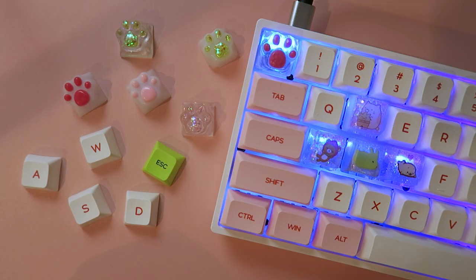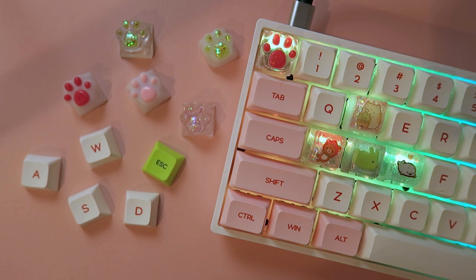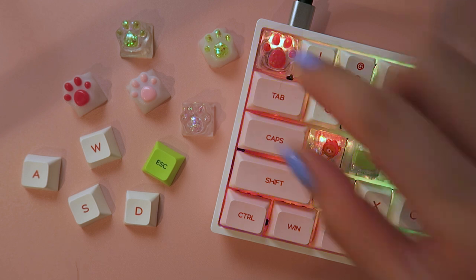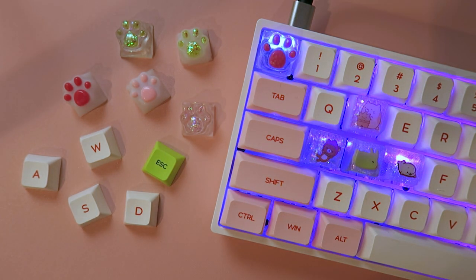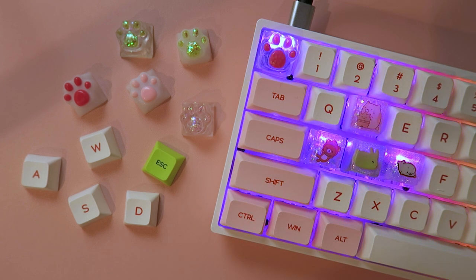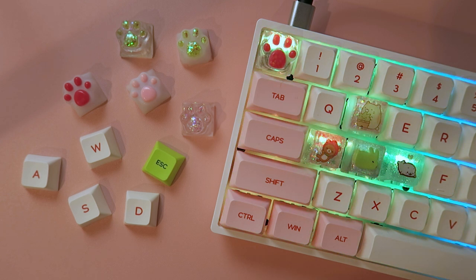Alright everyone, I'm going to end the video here. Let me know in the comments down below which keycap ended up being your favorite. Personally for me, I really love this one and this green and white one — they just came out so nicely. If you're into mechanical keyboards, also let me know in the comments — I'd love to talk to you about it. And yeah, look forward to more resin videos in general. Thank you all so much for watching and I will talk to you soon. Bye!